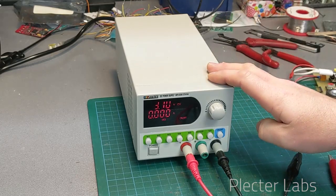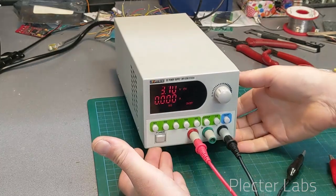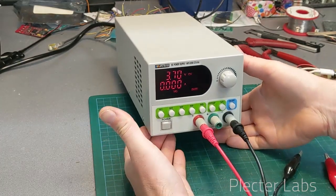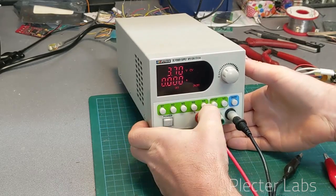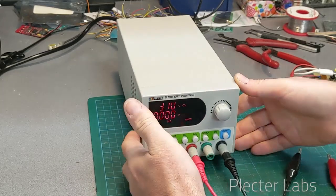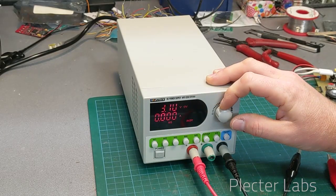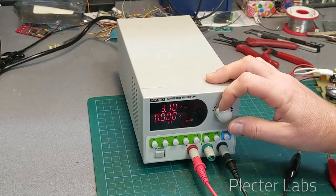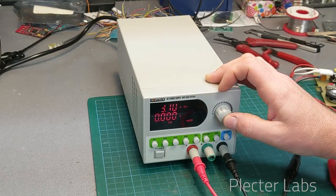But this is definitely something I would recommend as a companion and second unit if you are starting to do a lot of work, especially with LED strips. My second fair warning: the memory settings — you have protection on the knob when in live mode and cannot touch the settings. This is great.